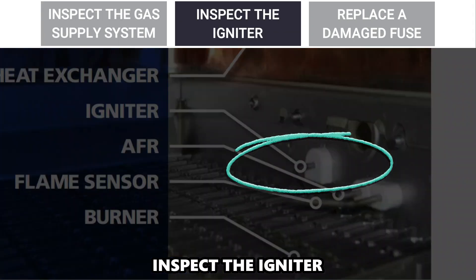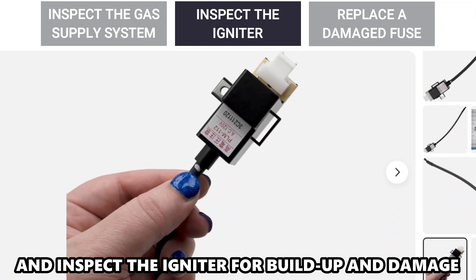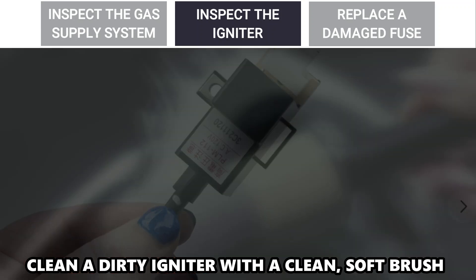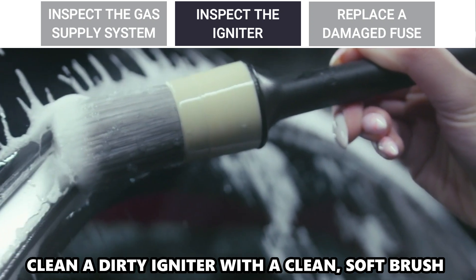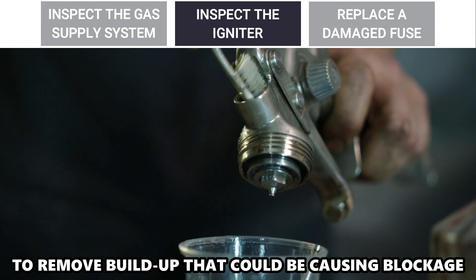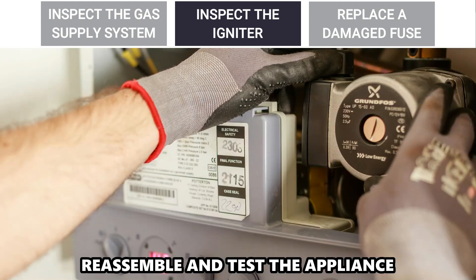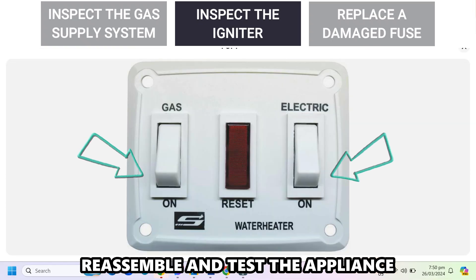Inspect the igniter. Disconnect the power and gas supply and inspect the igniter for buildup and damage. Clean a dirty igniter with a clean, soft brush to remove buildup that could be causing blockage. Replace a damaged igniter with a new one. Reassemble and test the appliance.